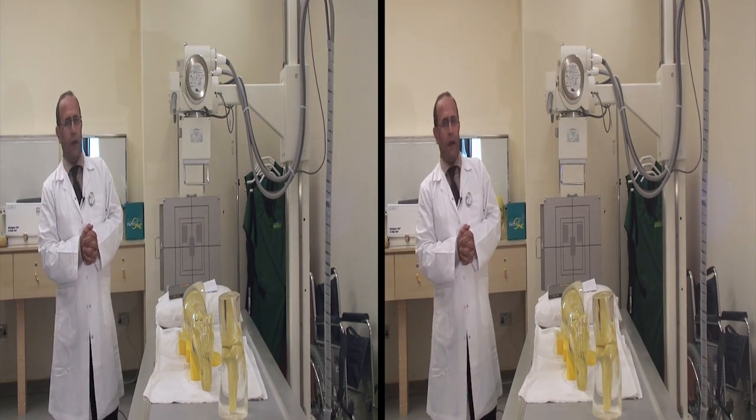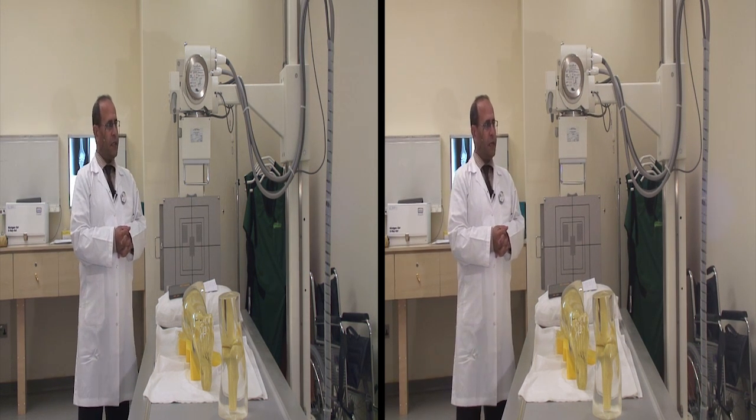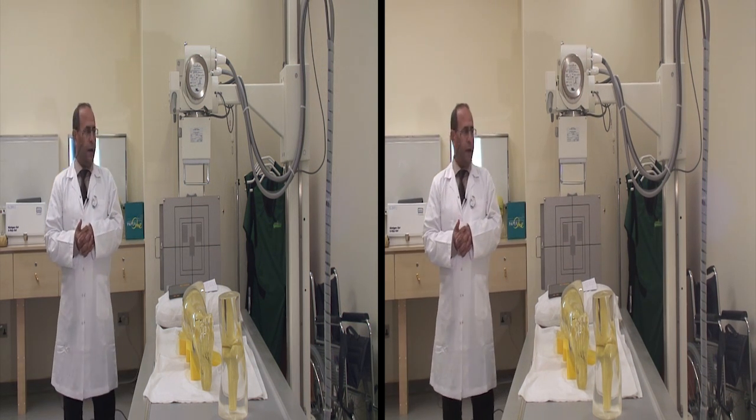Today our class is a continuation from the previous one, which is about x-ray of the lower extremities. We already finished the ankle, tibia and fibula, and today we will move toward the knee.